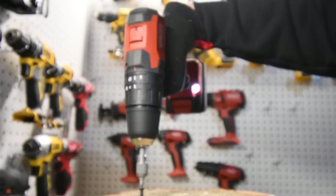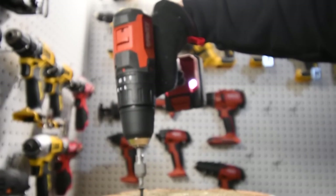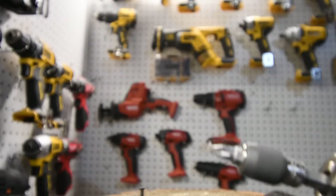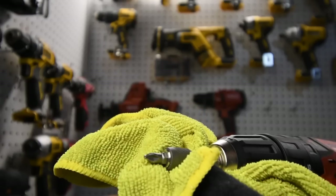Up speed two. Let's see what that does. Yeah, the bit still looks good.